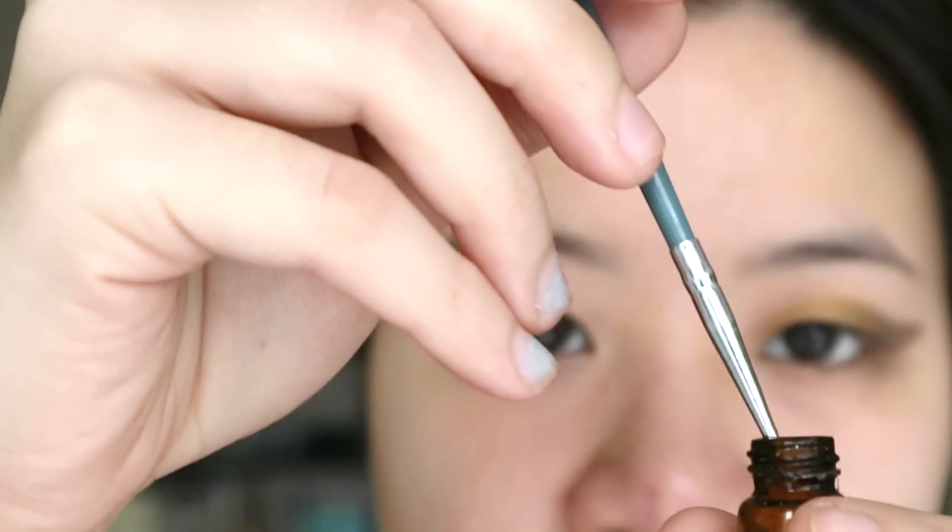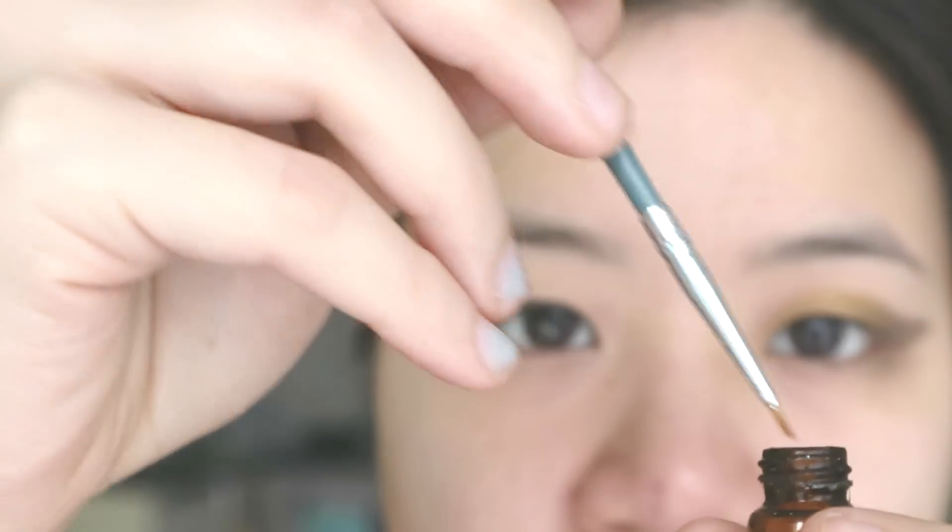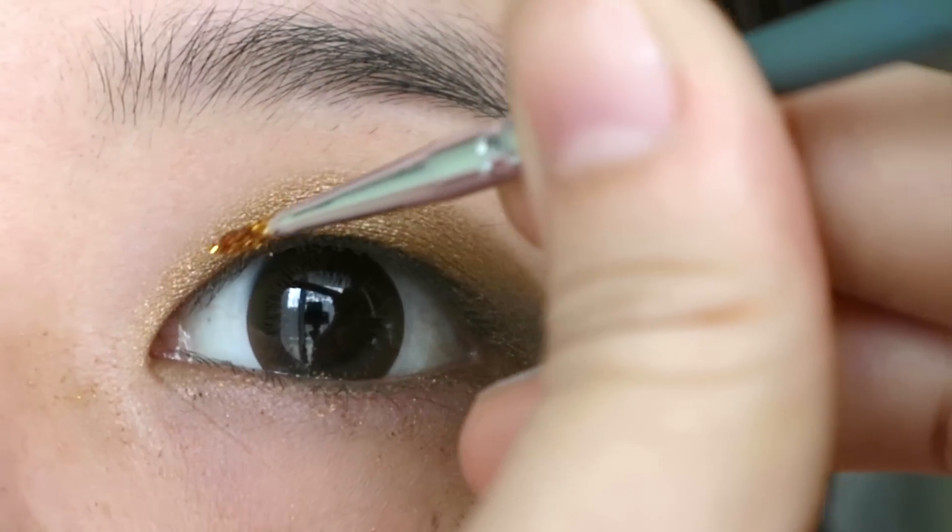I'm dipping my brush into Lit Cosmetics glitter glue, which I had to de-pot into a little vial because I keep dropping my bottle.